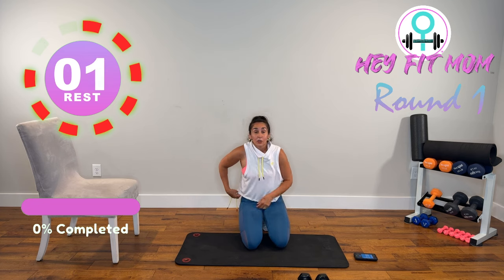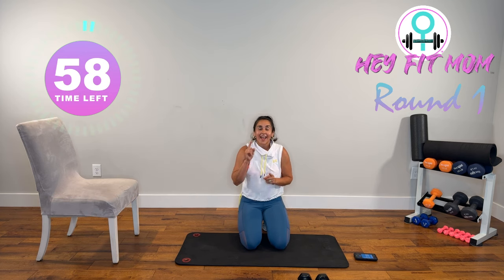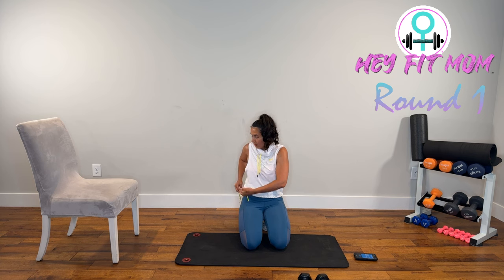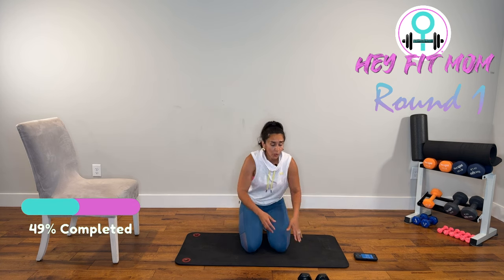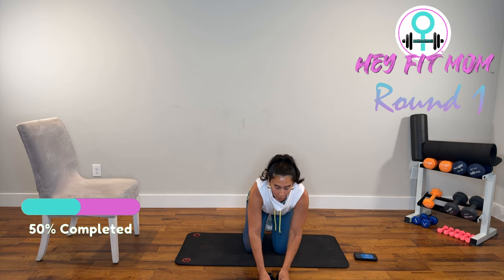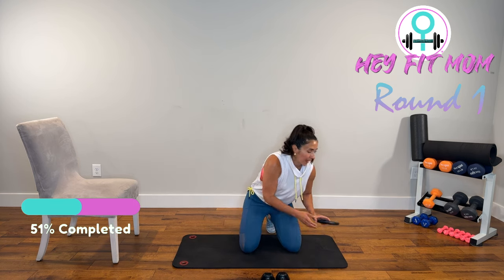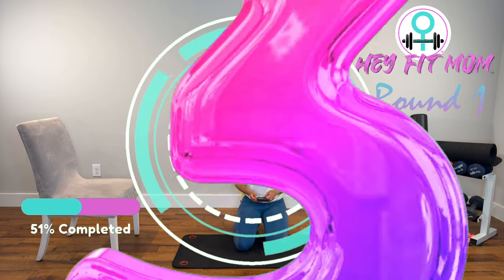Great job. If that's where you're stopping today, stay hydrated, stay motivated, make sure you stretch, and I'll see you tomorrow. If you're hanging out with me, go get some water — we got round two coming up. We're going to start with those push-ups again. We're doing a little bit of supersetting — five and five. Starting in three, two, one.